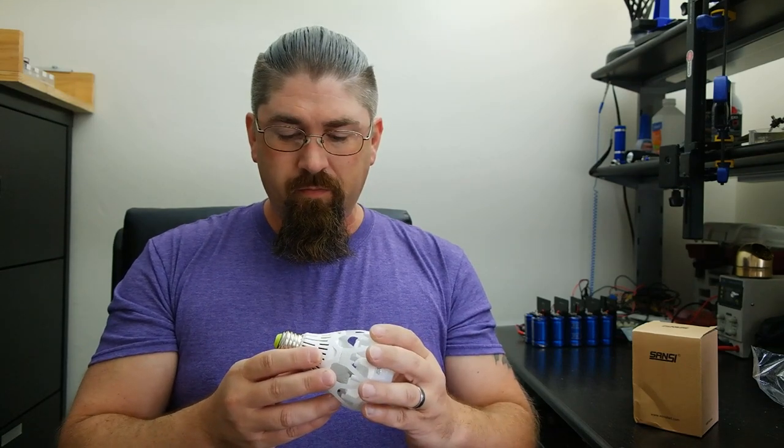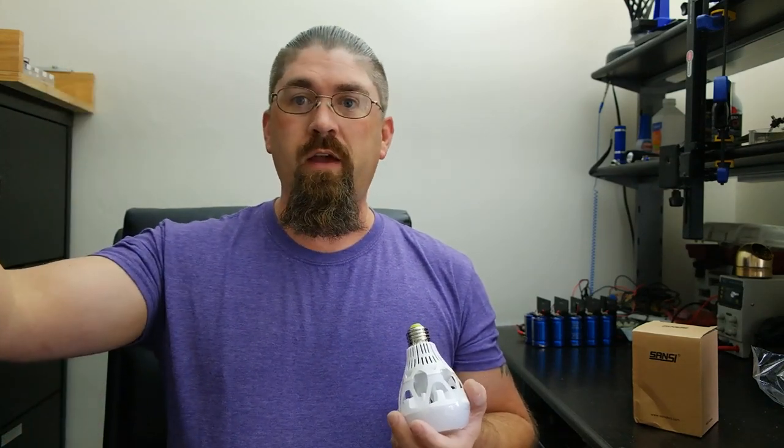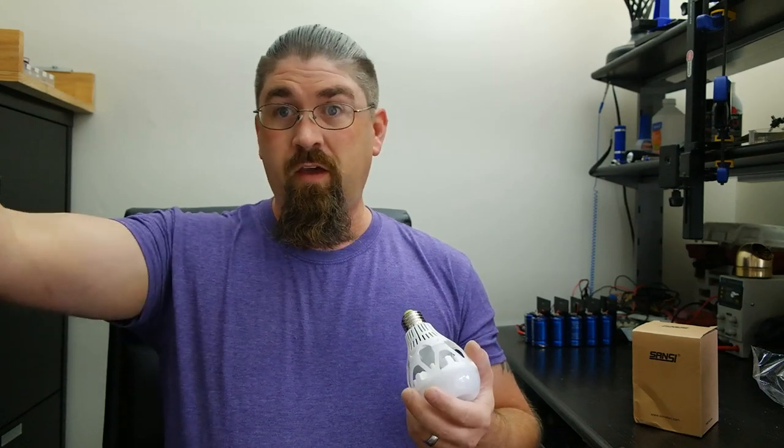Let's compare it to some other LED bulbs I have — not rated for 150-watt equivalent, I think they're rated for like 60 or 80 — currently in my overhead fan light in the living room. Let's move the camera over there, take one of those out, plug this in, and just see really how good it is.